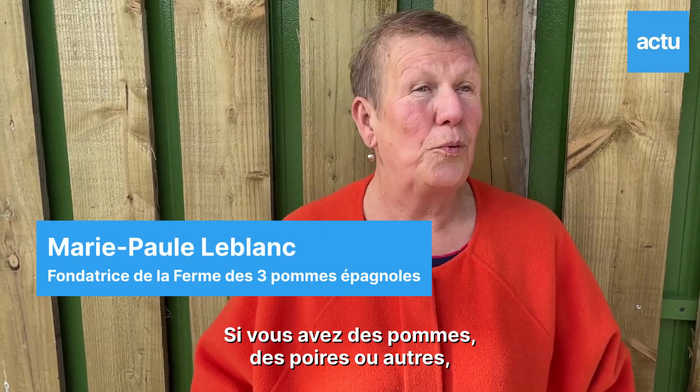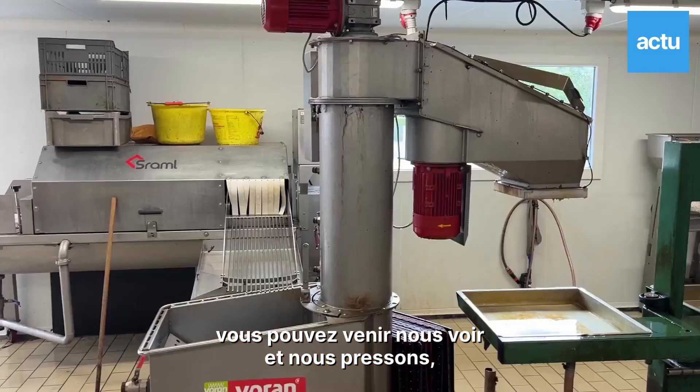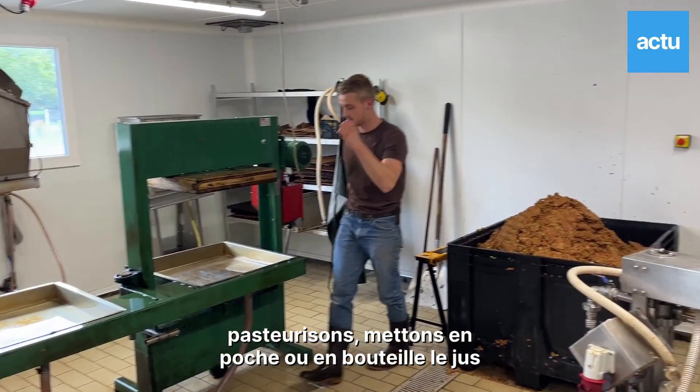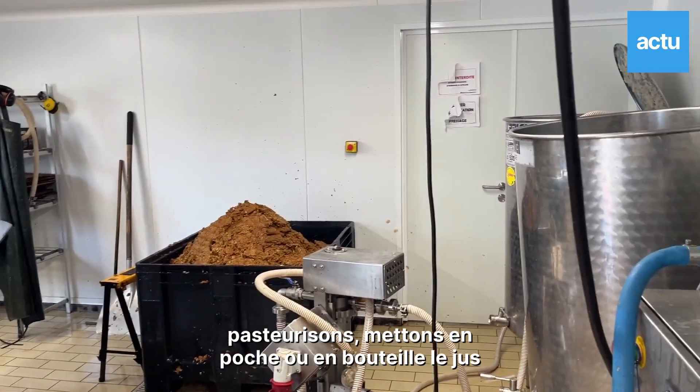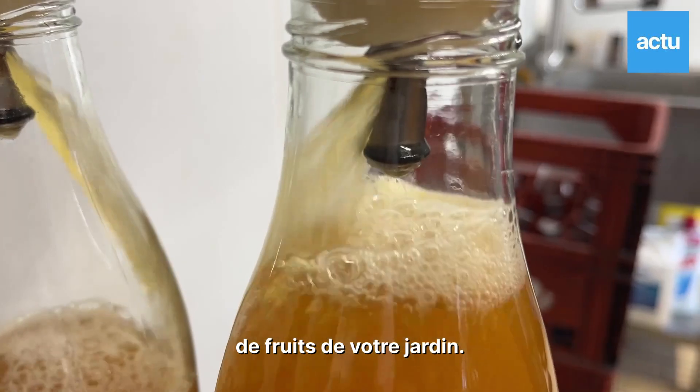Si vous avez des pommes, du roi ou autre du raisin dans vos jardins, vous pouvez venir nous voir et nous pressons, pasteurisons, mettons en poche ou en bouteille le jus de fruits de votre jardin.